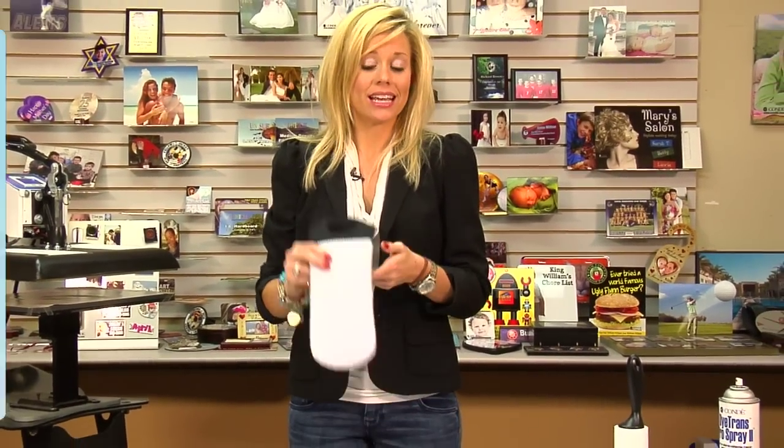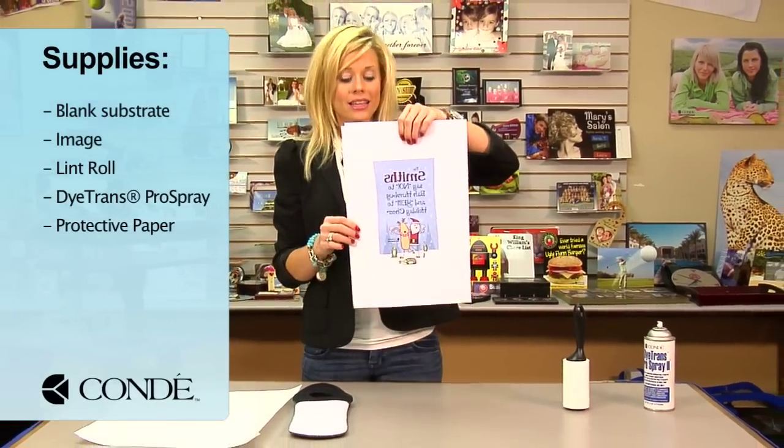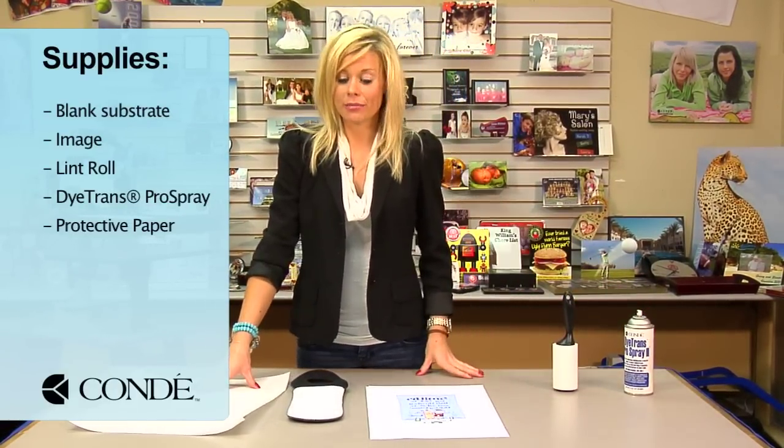Hi, I'm Brittany with Condi Systems and today we're going to be making one of our neoprene totes. What I brought with me today is a blank tote, the image we're going to display — we're going to do our holiday theme — a sticky lint roller, some Condi Dytrans Pro Spray, and a couple sheets of protective paper.